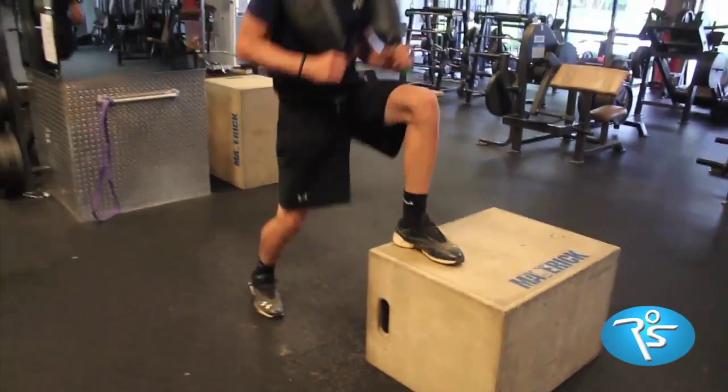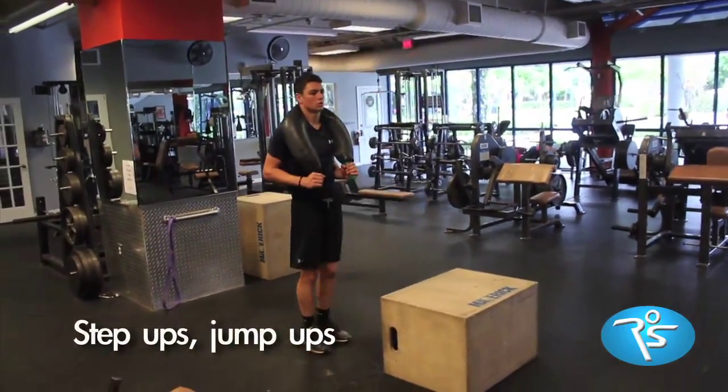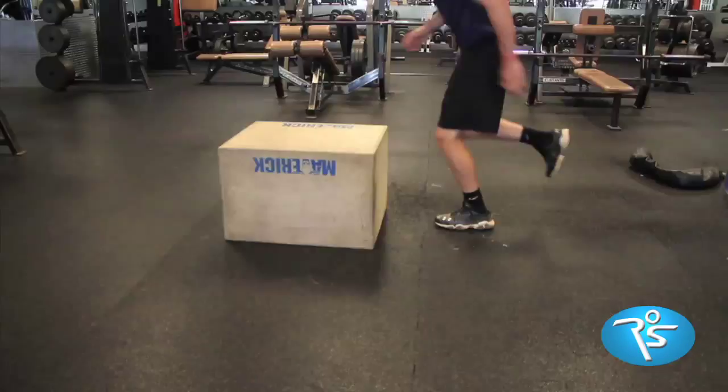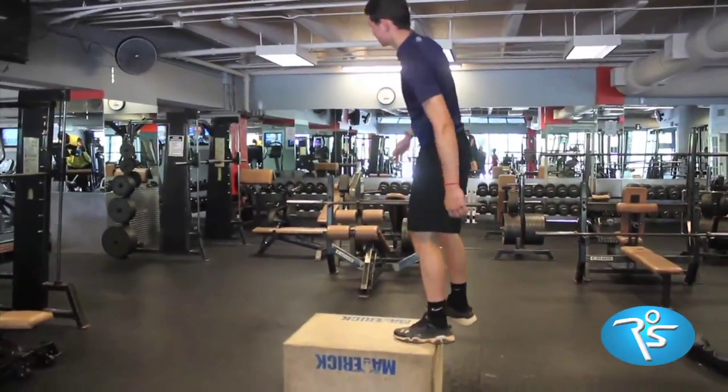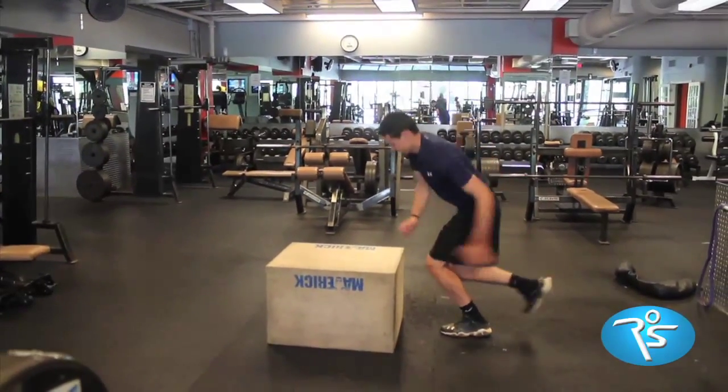Start with the most explosive demand on the body, from step ups into jump ups. The highest neural demand is hopping up on a box. These must be done when you are fresh, so that your explosive action becomes habit.